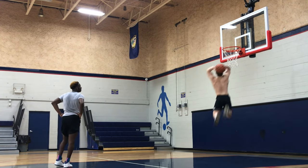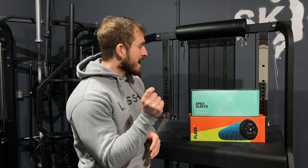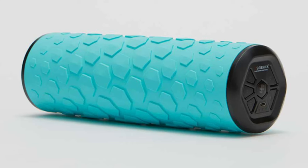What is up, you guys? 5'3" Dunk, a vertical jump coach, brain cancer survivor, Andy Roy here from Sky Athletics. Today, I will be reviewing the Apex League and the Sidekick player.